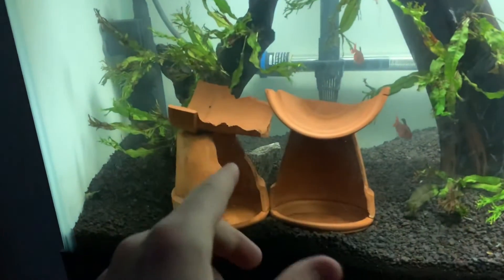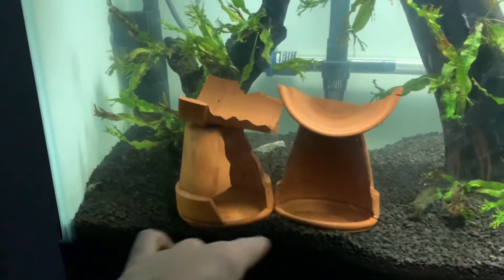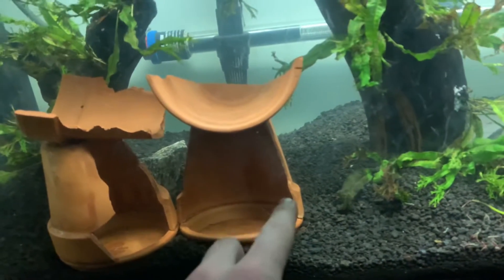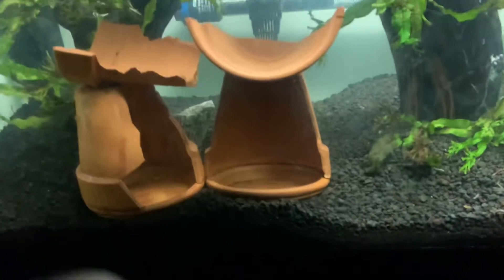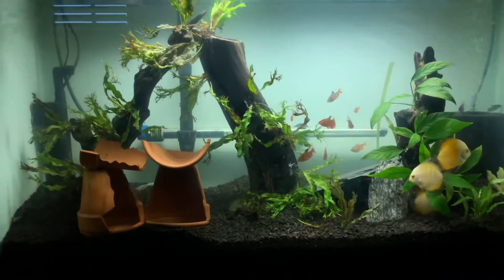A couple people asked me how I made these. It was really easy — I just super glued them. I broke the pots in half with hammers in different ways to get different shapes. I sawed this one in half by hand, which took forever. I wouldn't recommend it at all — it will work, but you're going to be sawing for hours.